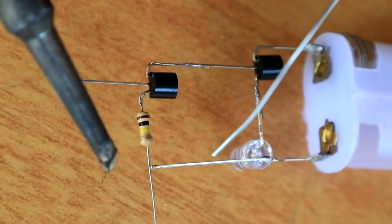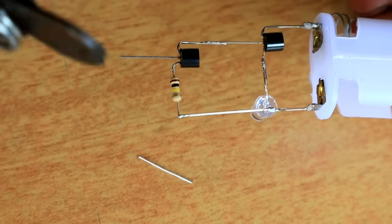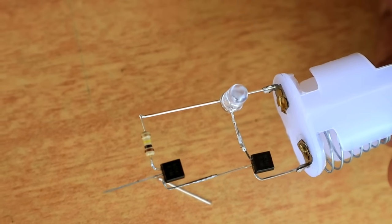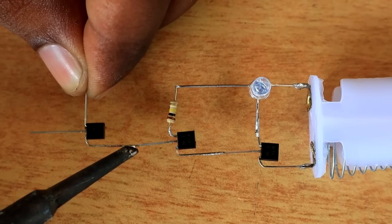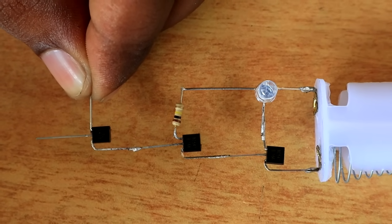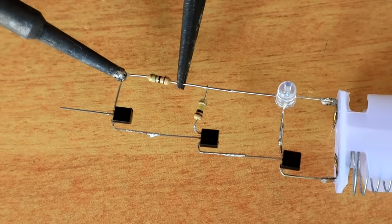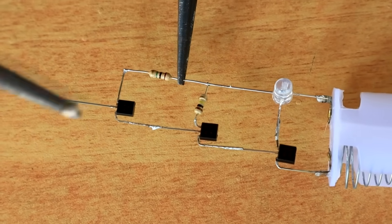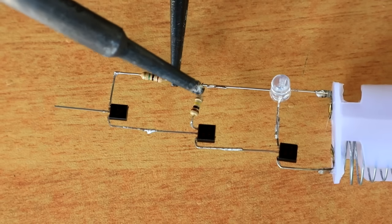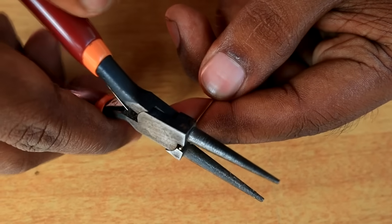Now we are going to solder on the side of this. We are going to solder on the right side so we can clean the inside. The transistor is connected to the emitter and the base of the transistor. Now we have a one-name resistor here. The transistor collector is connected to the positive terminal.